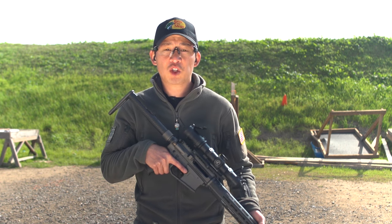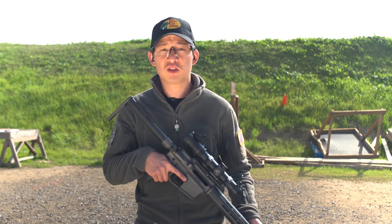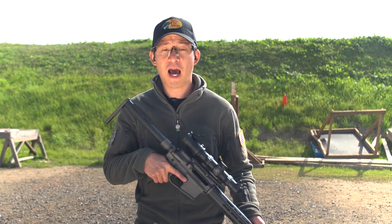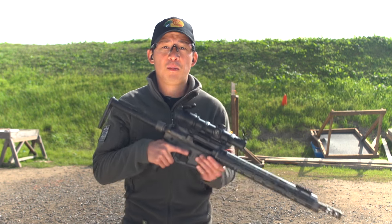Now, which side do you shoulder the rifle on? This depends on your eye dominance. In a previous video, I talked about how to establish eye dominance.